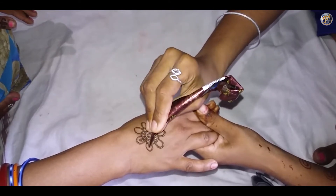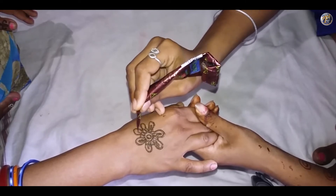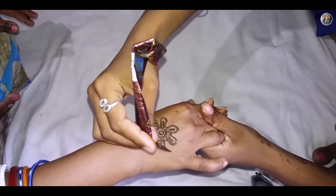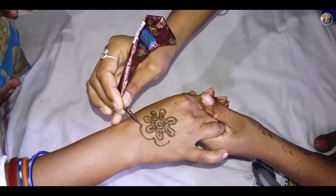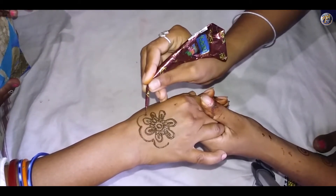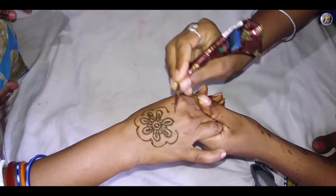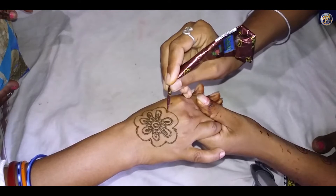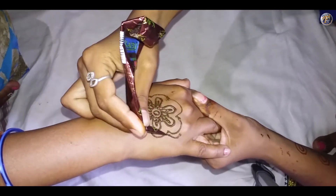Make a small line inside the petals. Give a boundary to these petals and it will look like a flower. Draw another boundary to this flower.